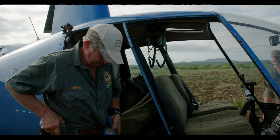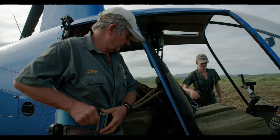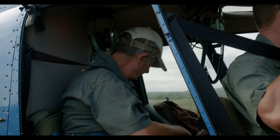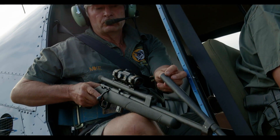We're starting the dehorning program. Two big bulls run together, so we're going to do both bulls together. We'll knock them down one at a time and dehorn them as part of the program where we dehorn the entire reserve's rhino. It protects the rhino against poaching and gives us at least an 80% better chance of keeping these rhino alive. There's nothing 100% unfortunately, but I think it's an essential part.